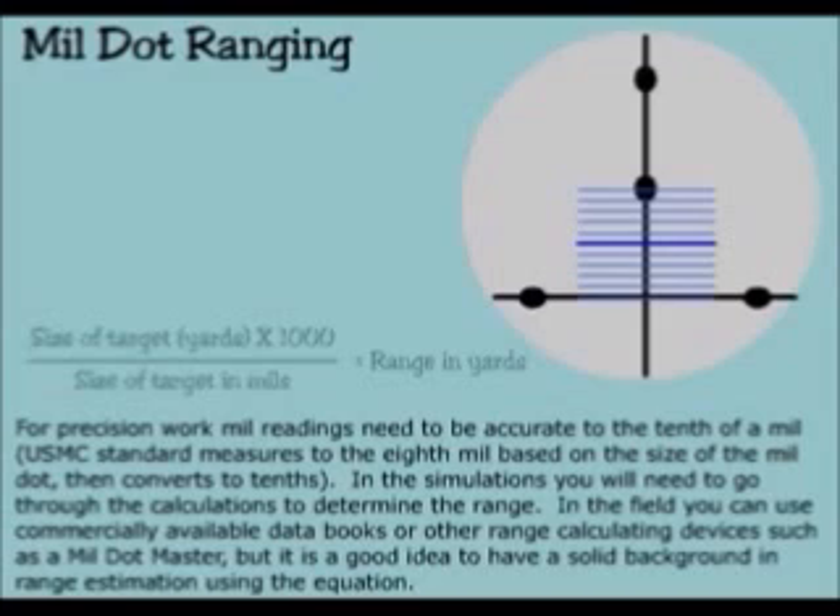In the simulations, you will need to go through the calculation to determine the range. In the field, you can use commercially available data books or other range calculating devices such as a mill dot master. But it is a good idea to have a solid background in range estimation using the equation.